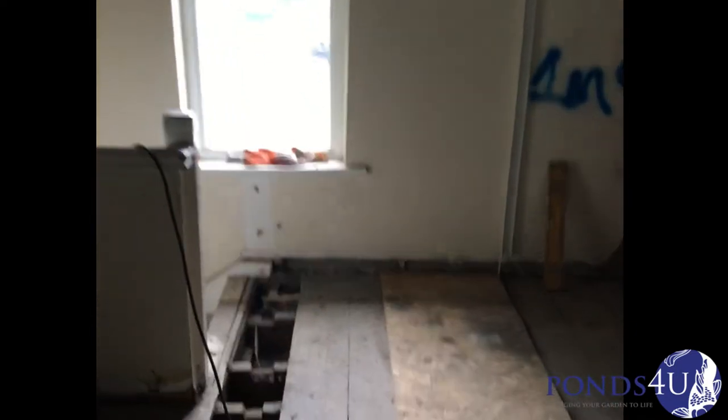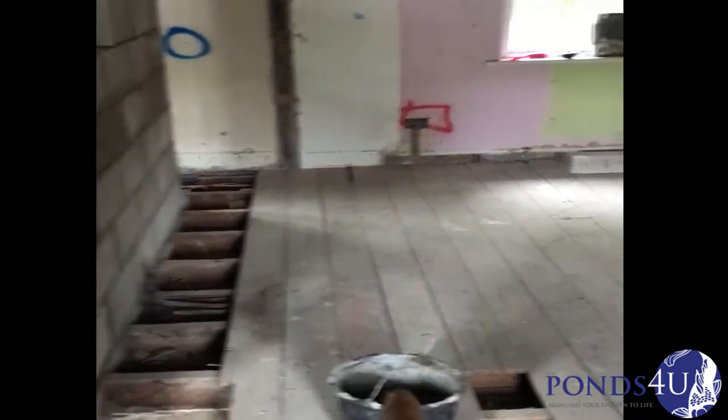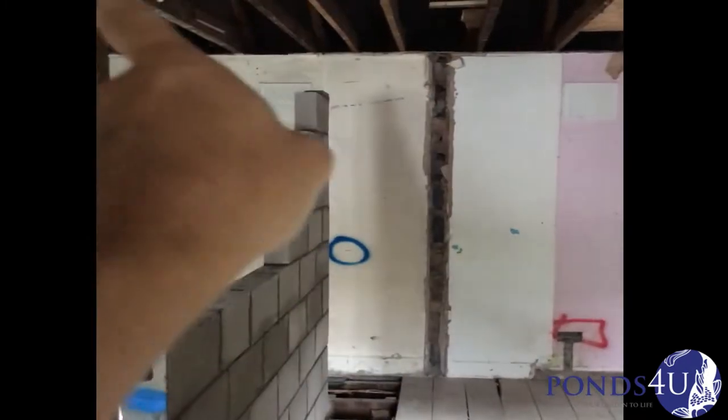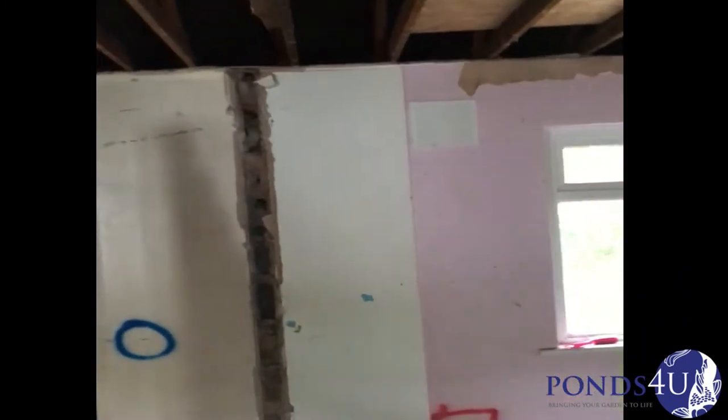Then we can get the plasterboard up and get plastering done up here. We've got door frames to go in. We've got stud work going there underneath this lintel, and stud work going down there and across slightly to shut off that bedroom. The stairs will be going up and then you'll have a turn to the left and a turn to the right.